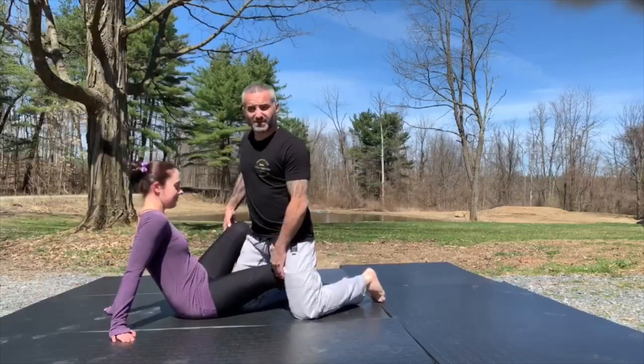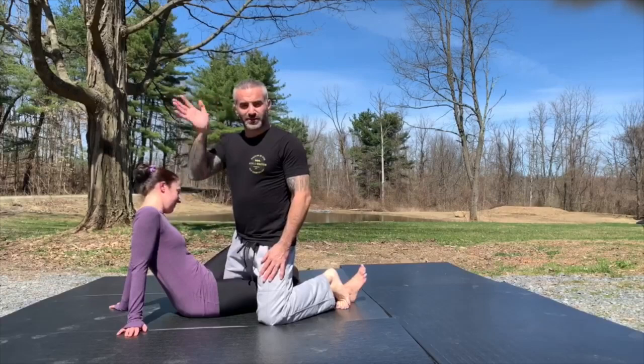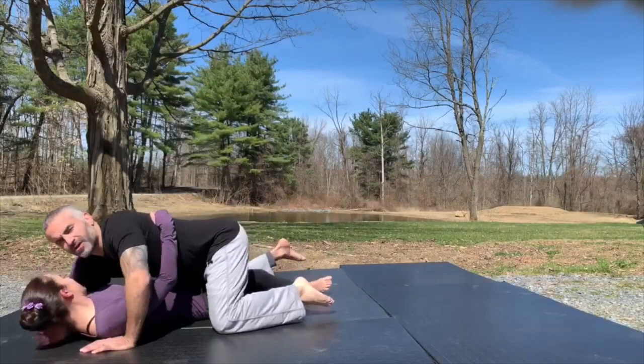One thing we forget sometimes is which underhook to get when someone has us in their half guard. General rule of thumb: if she has my right leg, I use my right underhook. That's what I want — so I'm here and I get the underhook.